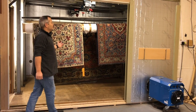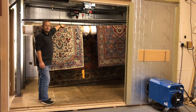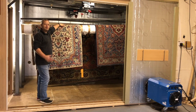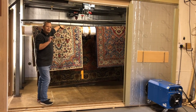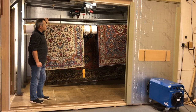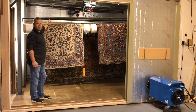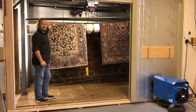We have temperature gauges in different places to make sure the temperature is even around the room, because it is critical that it gets to that 55 degrees. As you can see, we're spreading out the rugs over the poles and this makes sure that the heat can get to all parts of the rug.